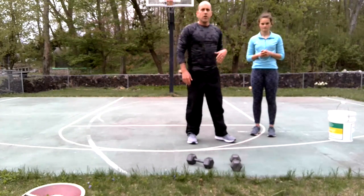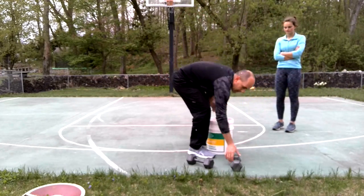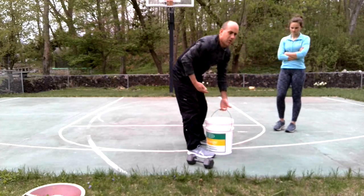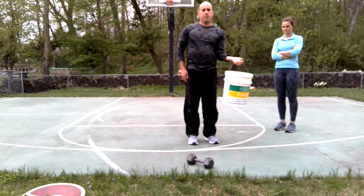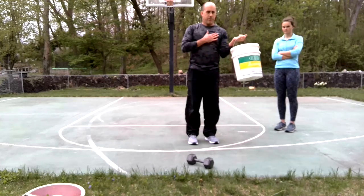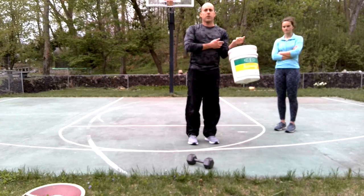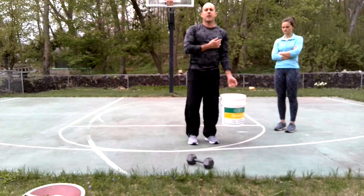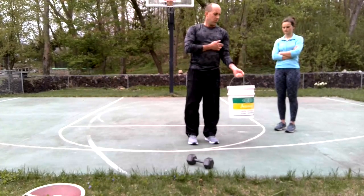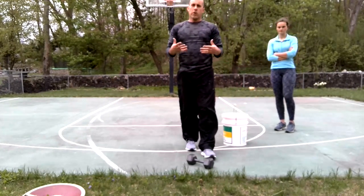If you don't have access to pull-ups or dumbbells, a five-gallon bucket works perfectly — put some weight in it. Although it's not ideal, it's better than nothing. You can usually get to about two-thirds of the curl with it — the lower portion is actually the more important part of the curl anyway. Make sure you're not swinging it. I feel this just like I did with the other ones. So there's your arm workout — we'll get to legs and agility in a second!